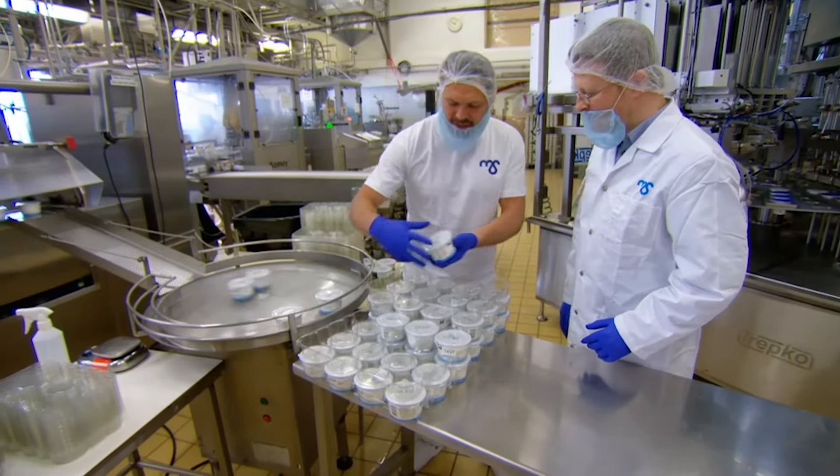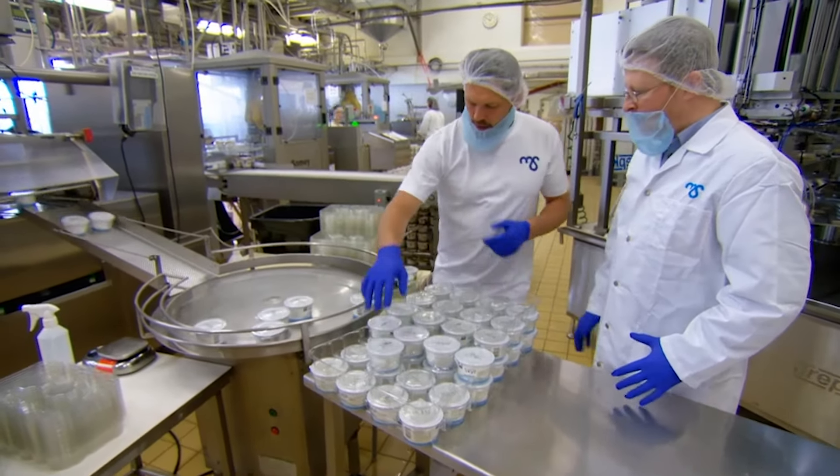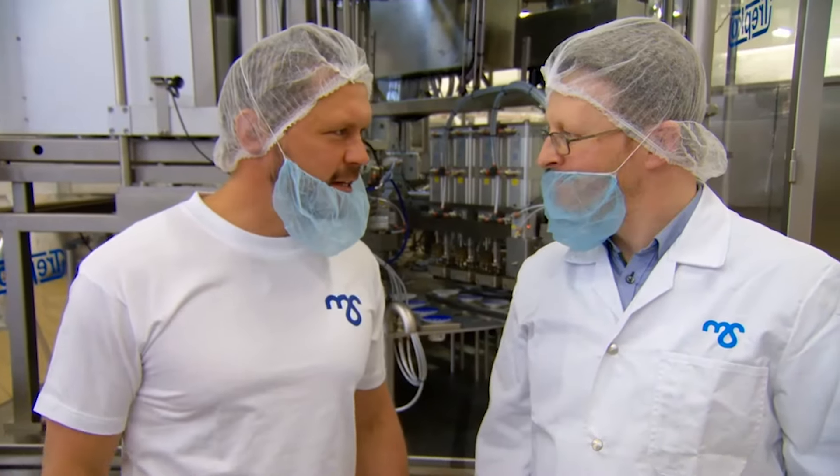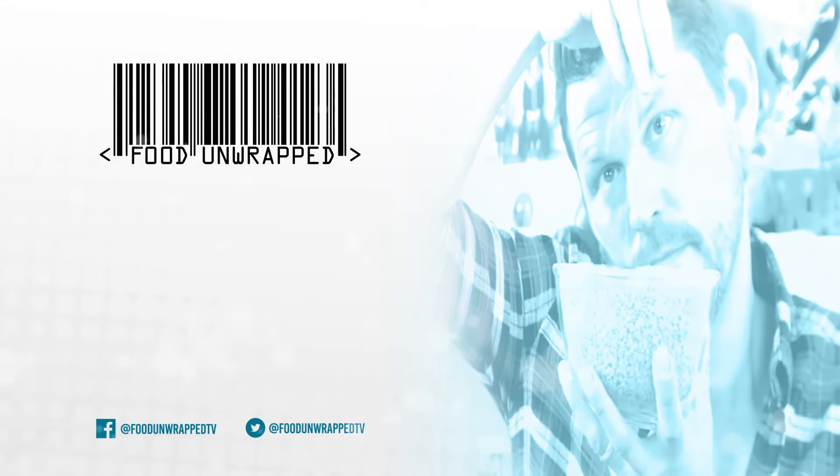So how much do you sell a week in the UK? We are selling around 15,000 cups per week. Will it turn us into Vikings? Who knows? Thank you.